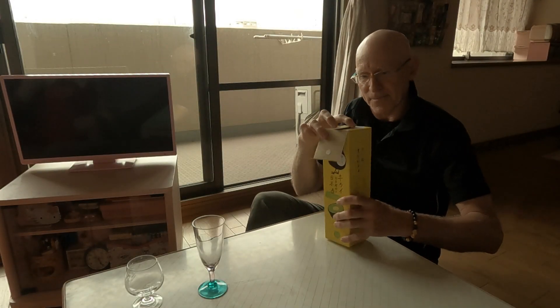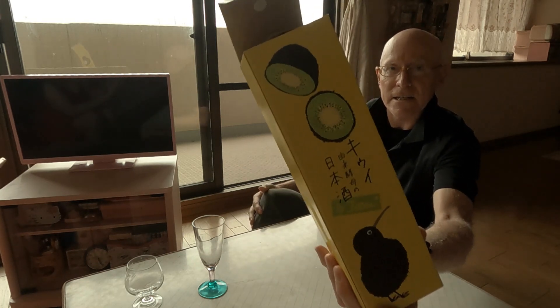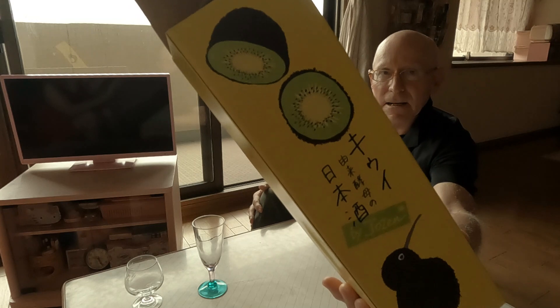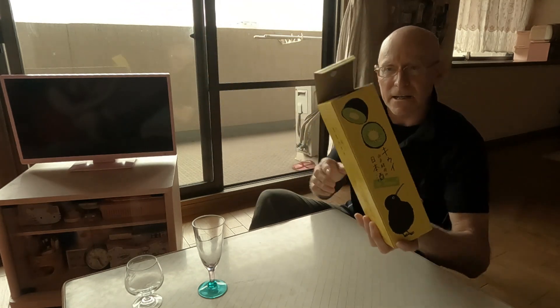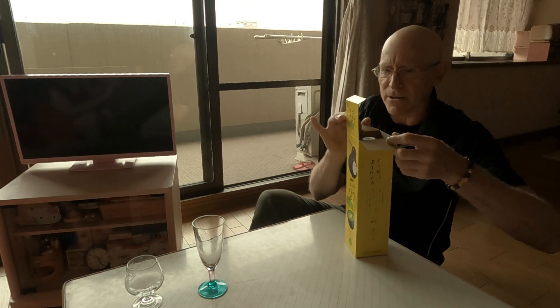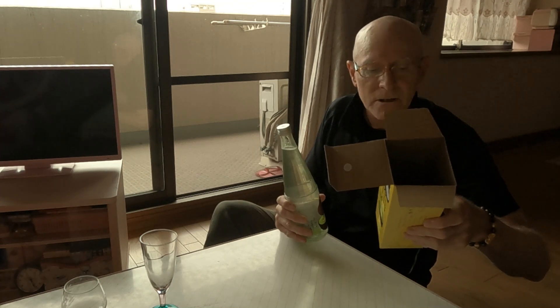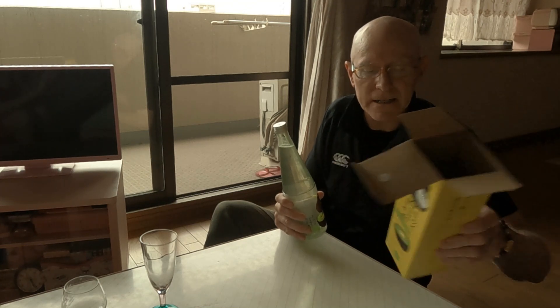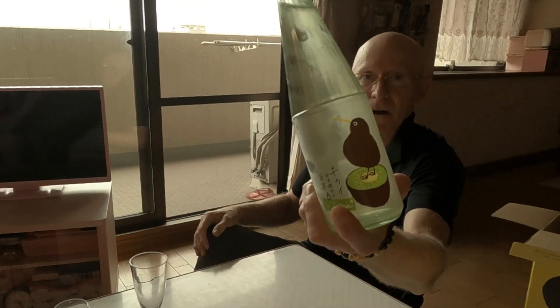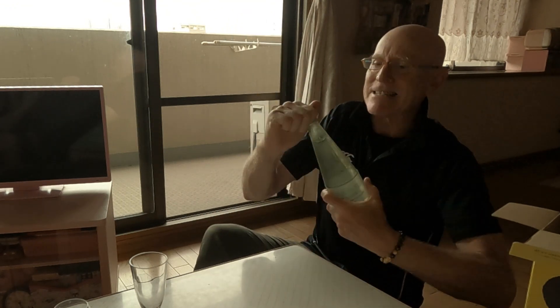Here's an interesting one - it's actually Japanese sake but it's got a kiwi fruit fermenting agent in it, very interesting. It's only eight to nine percent so it's very low alcohol, and it's made in Niigata. It's quite good.